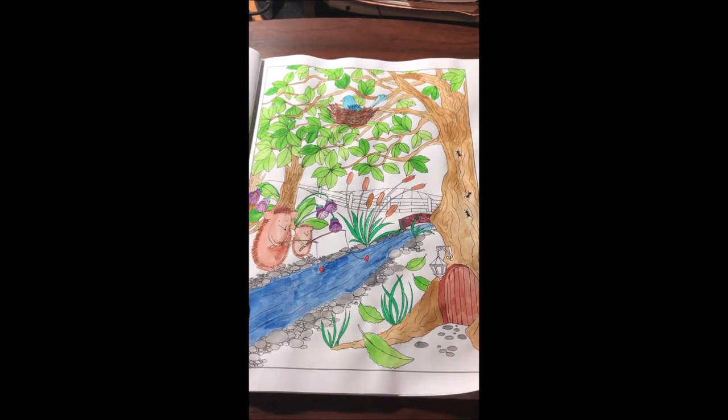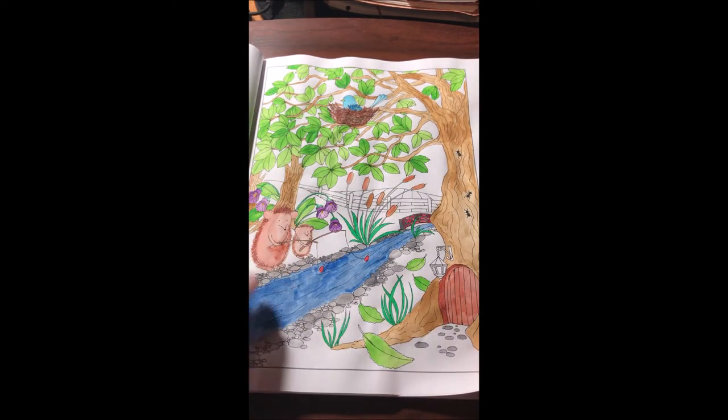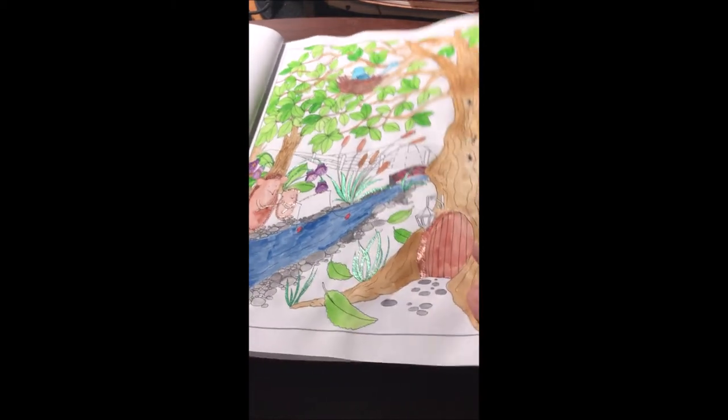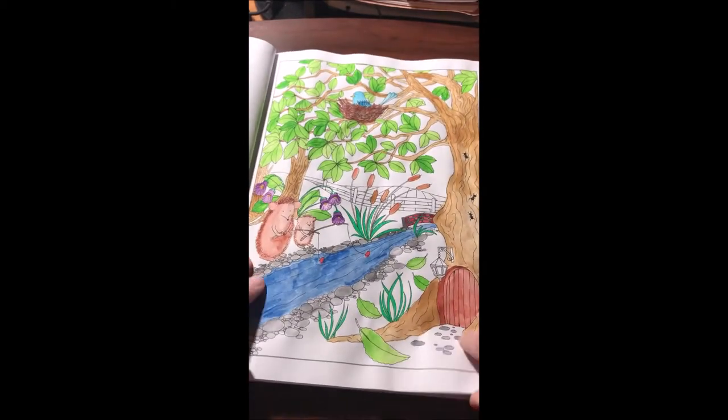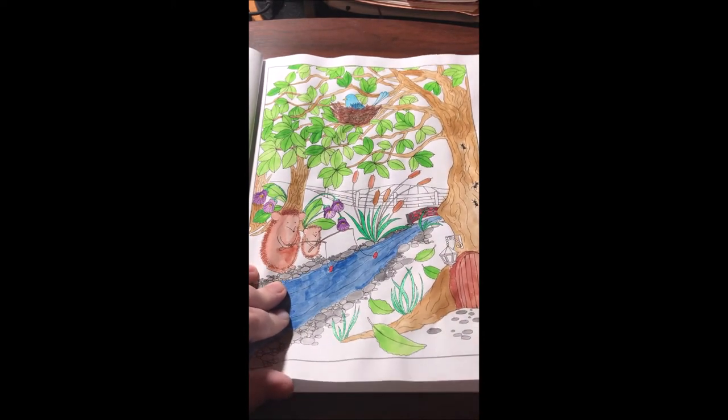I've been practicing with watercolor and I'm trying to get better at it. I used Jane Davenport watercolor for the whole page and some miscellaneous gel pens. I'm not finished with the background though — I still have to finish the light and everything.